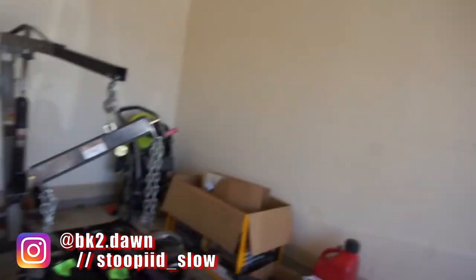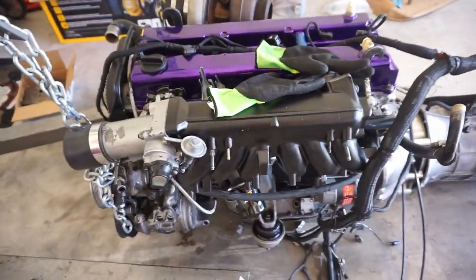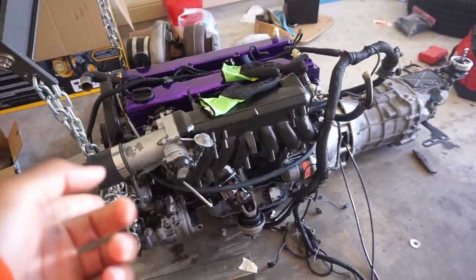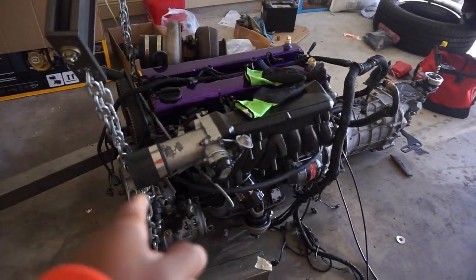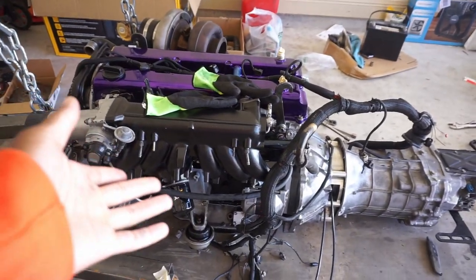What's up YouTube? I'm back with another video and as you can see I have the infamous Lexus Jay-Z motor right here. This is the first time y'all have probably seen it because it's the first time we have seen it since Texas 2K. Yeah, he got it all built back up because he did some stuff.